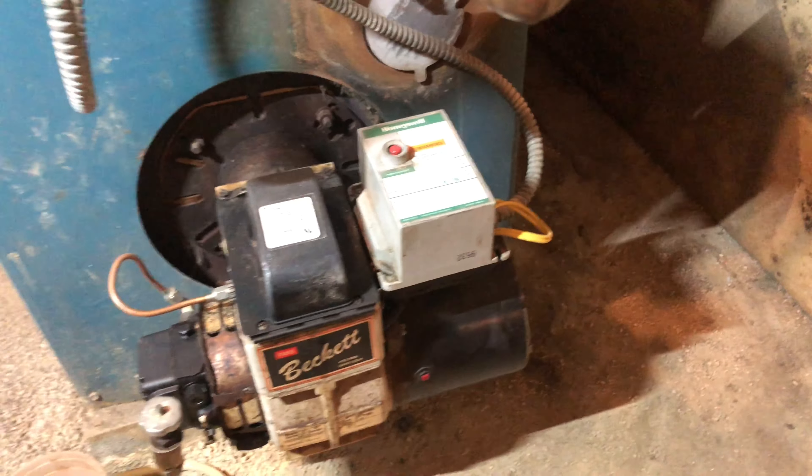It's a burner boiler — dry base, it's called dry base.